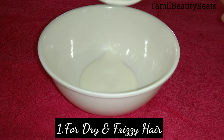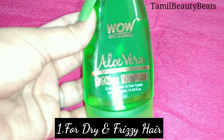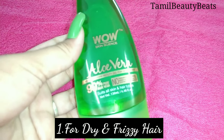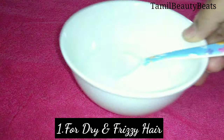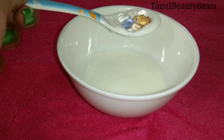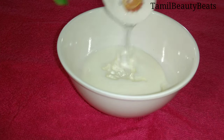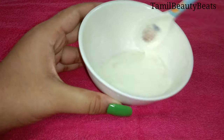Let's look at the first mask: a dry and frizzy hair mask. First, we need aloe vera gel — 2 to 3 teaspoons depending on hair length. If you have the aloe vera plant, you can extract it directly; otherwise, you can use the store-bought version.